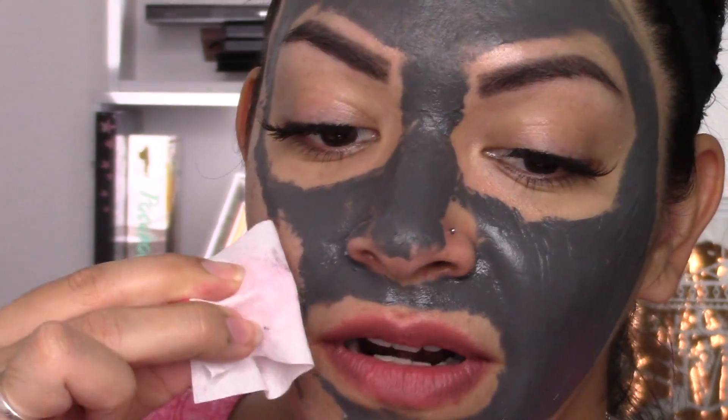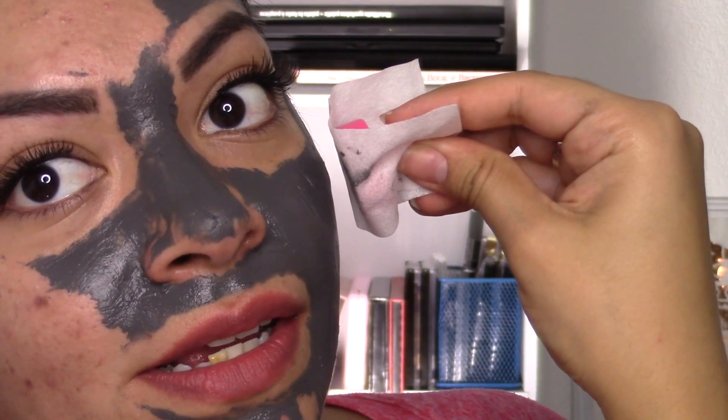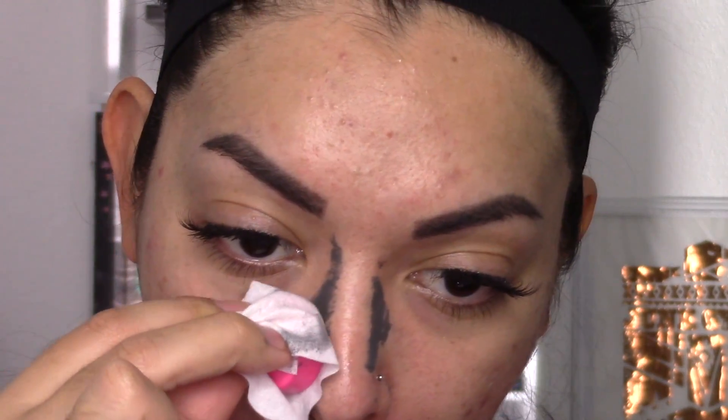I've never done these masks before, it's so crazy. I'm putting my finger near my nose ring just in case. Then you rub the remainder of the product — safflower seed oil, sweet almond oil, jojoba oil, and lavender oil — that's essentially what's left behind, and you rub all that goodness into your skin. It feels really silky. I thought with all the oils my face would look really slick, but it doesn't — it just looks healthy.